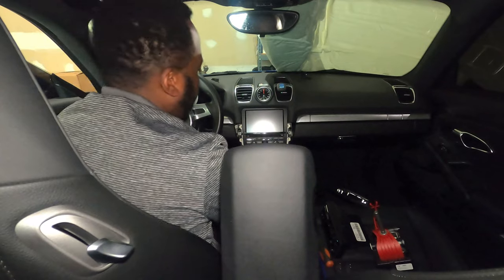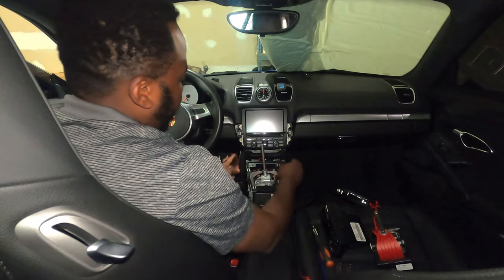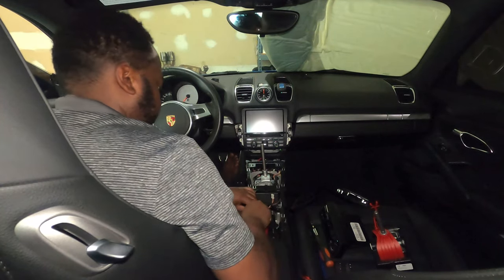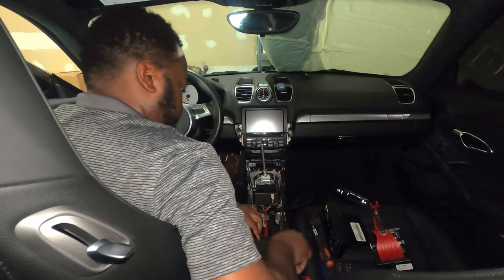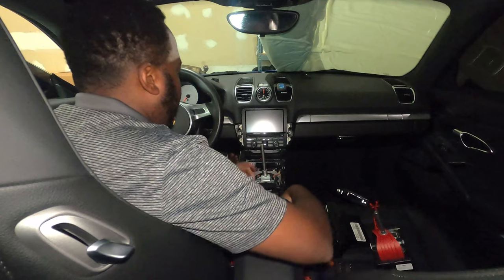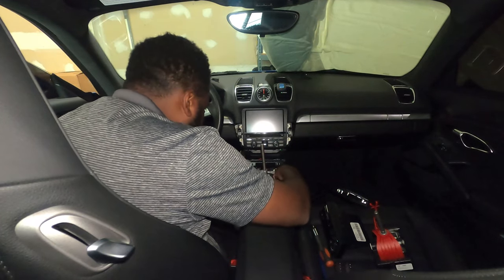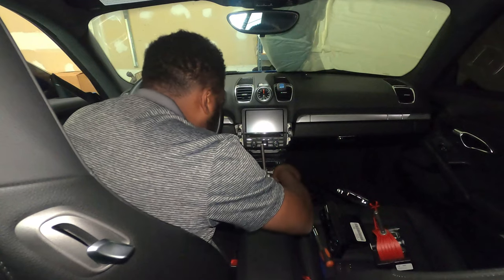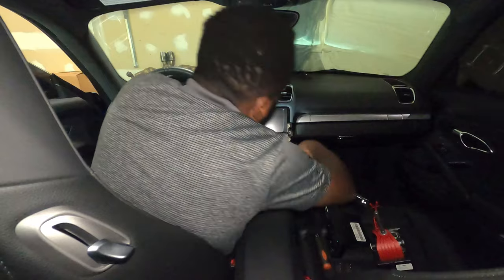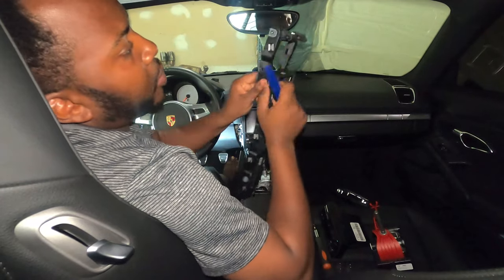To remove the AC control, simply pull it up and it should come off — use the tab on the corner to push it up, then unplug all the cables. Put it to the side. Then put the radio back in because you don't want to stress the cables — you don't have to push it all the way through. Next, remove this trim piece: since we already removed the screws, simply lift it, but you'll need to open the armrest again for it to come off.